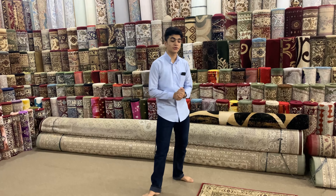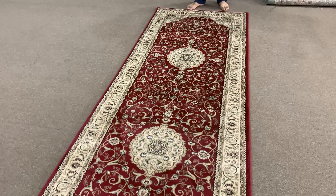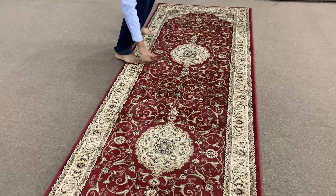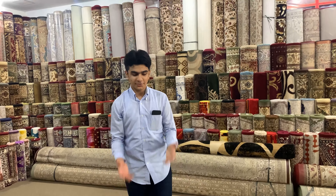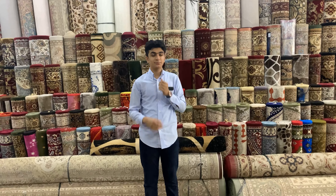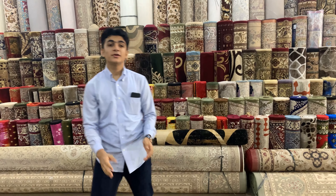This is another example, but this one has a bigger size — it's 100 by 300. This is also a classical design. Look at this: there are two beautiful medallions, which makes it even more good looking. The main color is red, which is really nice. This is a bigger size compared to the previous one.